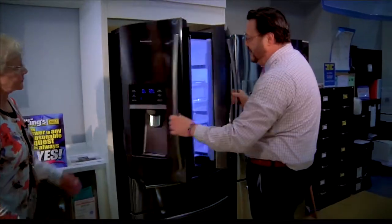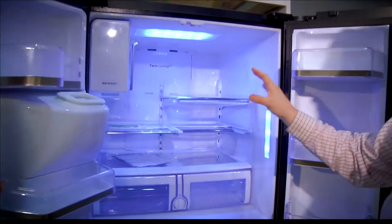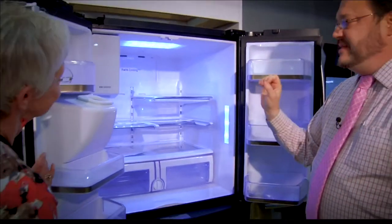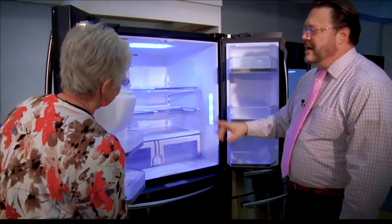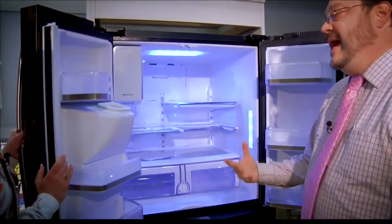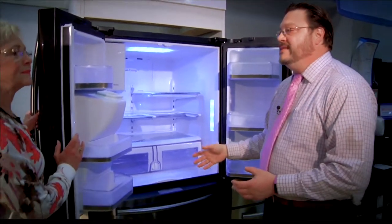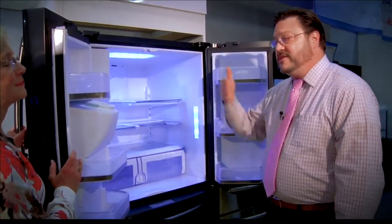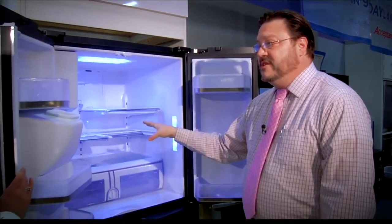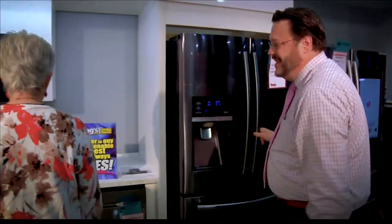Once we get into the inside of the fridge, one of the things you notice is the beautiful LED lighting, which really lights it up well and makes it energy efficient. One of the things I'd highlight is the twin cooling system. What that allows is it keeps the food fresher in the refrigerator, and it doesn't transfer air from fridge to freezer. So if you have ice cream in the freezer and you put fresh onions in the fridge, your ice cream doesn't taste like onions. Samsung thought of it all — they figured out the problems we have.